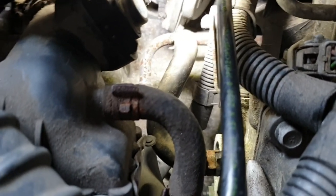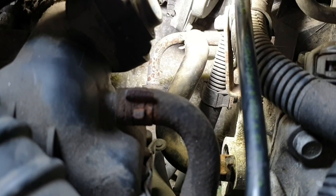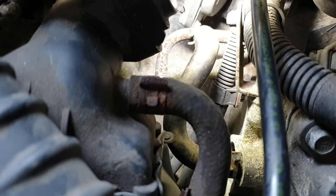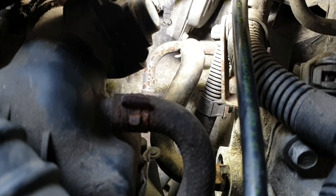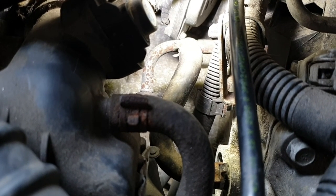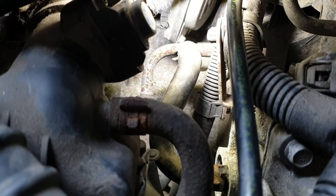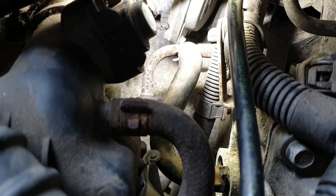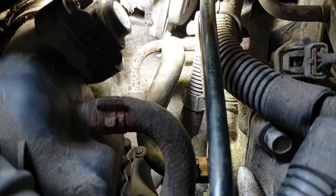When you have connected this hose to the connection back on the cylinder head side, put the clamp back on and start the engine. Wait until the coolant radiator fan has turned on.